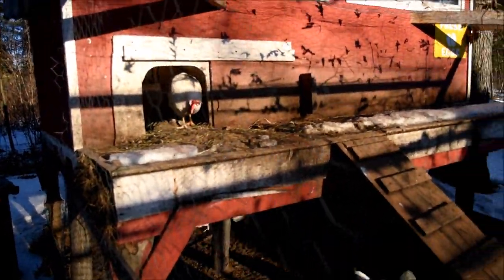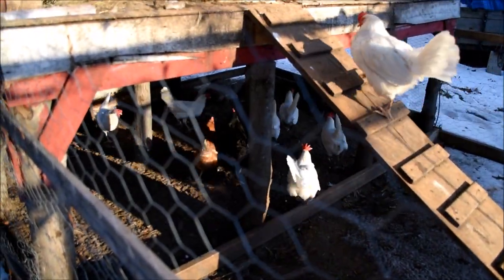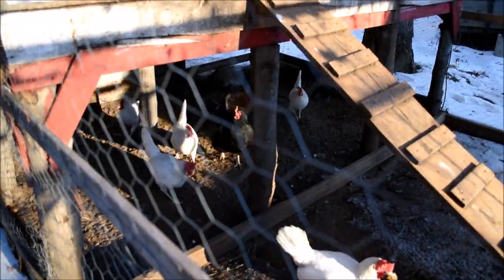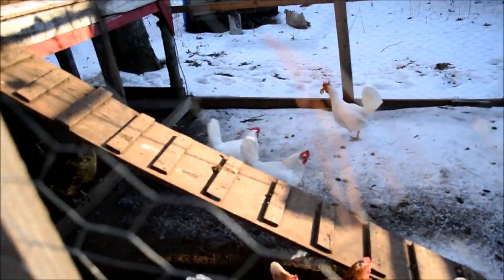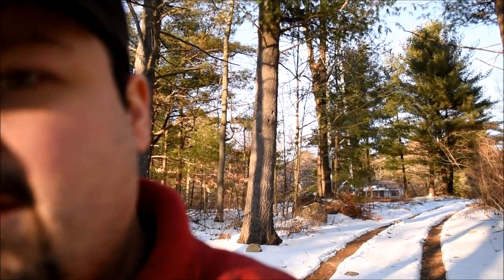Most importantly, don't feed them anything that you wouldn't eat yourself. Don't forget — if you or your family eat the eggs, or if you sell eggs to members of your community, remember you are not just feeding your chickens, you're feeding everybody else. So just keep that in mind. Anyways, I am Sean Hyrule 1969 — I'm out. I hope you like this video. Please make sure to like and subscribe, and smack it a little thumbs up. Peace.